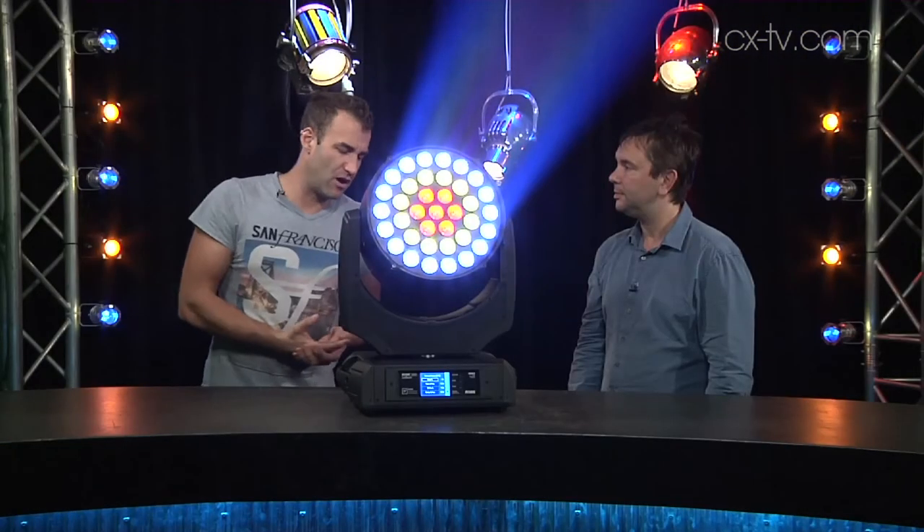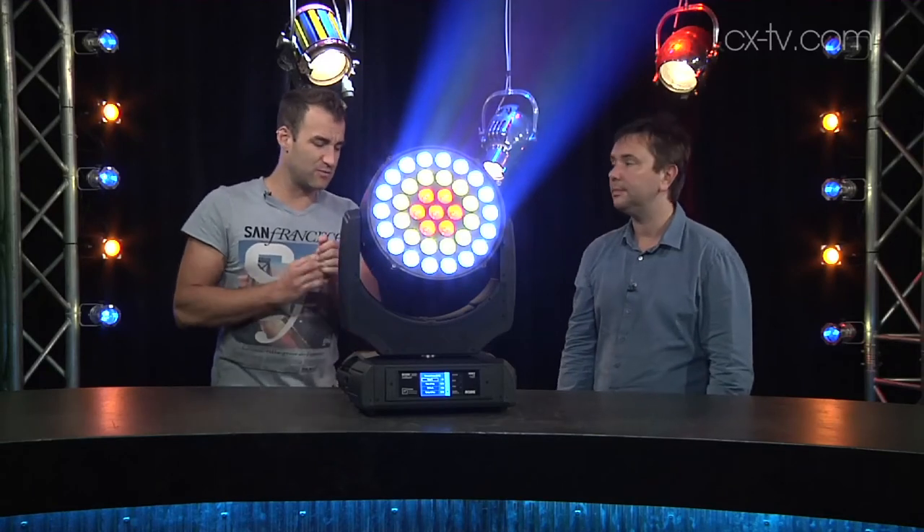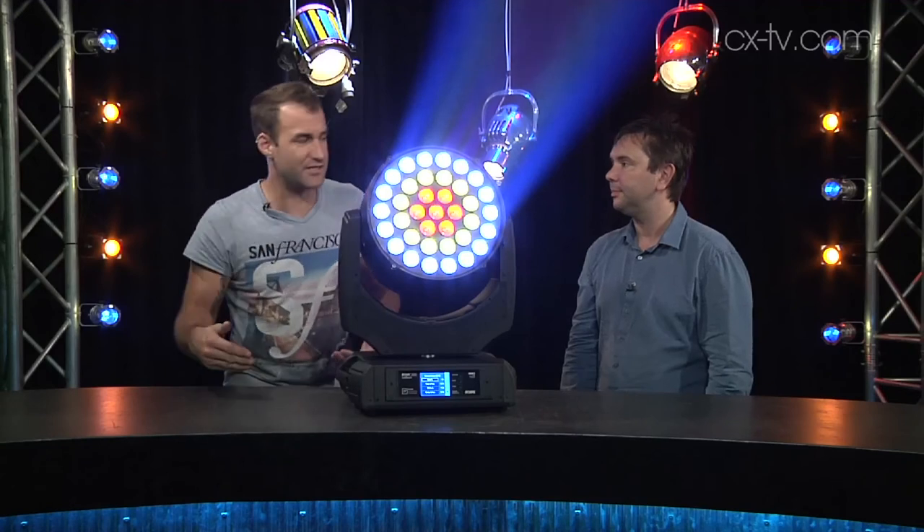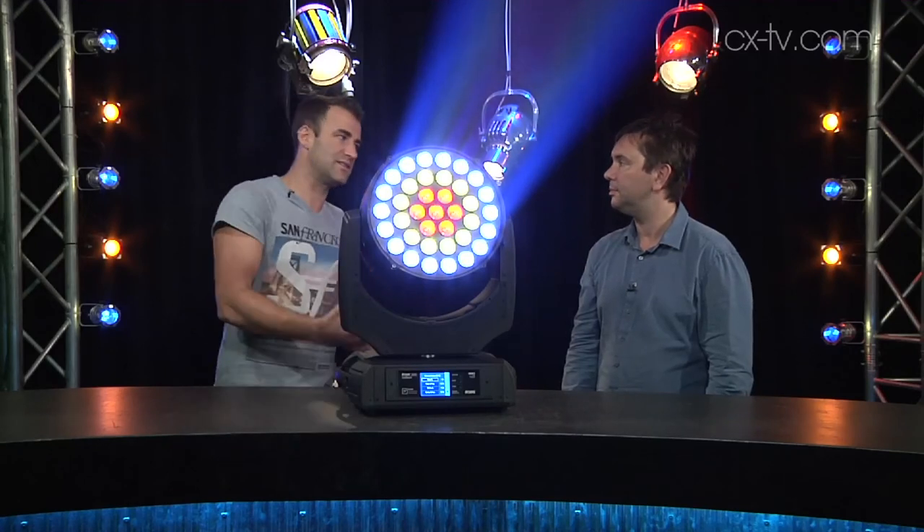As you'd expect from Roby, there are both 3 and 5 pin DMX as well as Ethernet connection options, PowerCon in, the Roby Navigation System 2, a touchscreen, as well as adjacent buttons.